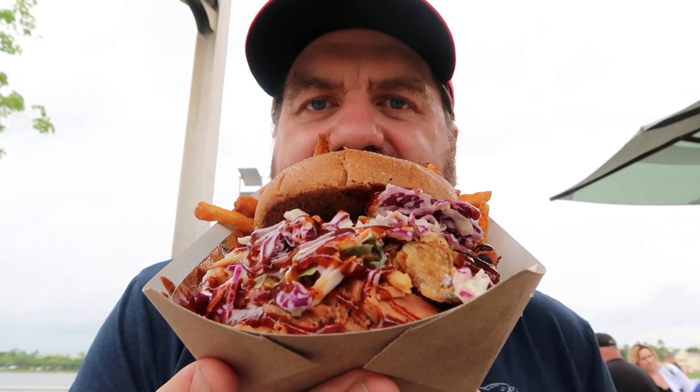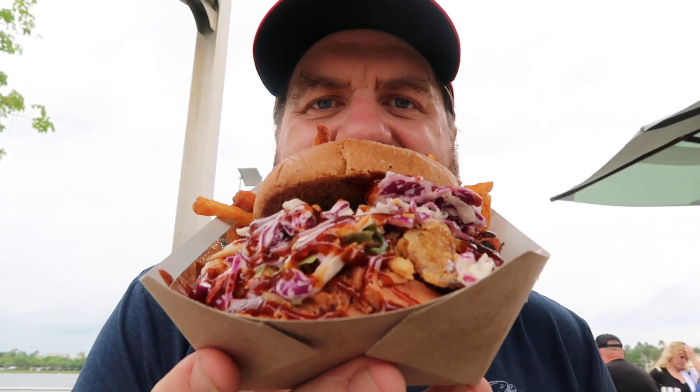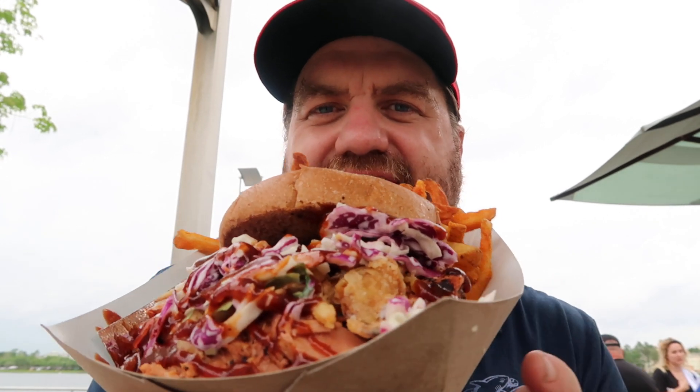Hey everyone, I'm at Disney Springs. I just picked up some food from the brand new vegan and pescatarian food truck here at Disney Springs. It's called Local Green Orlando.